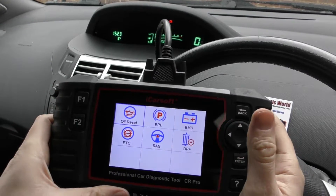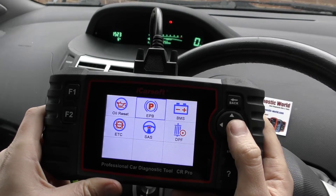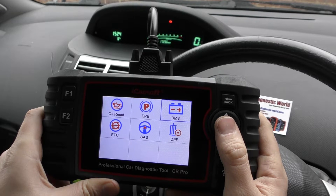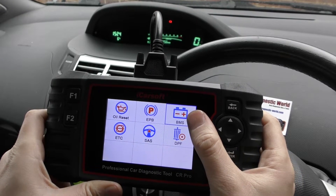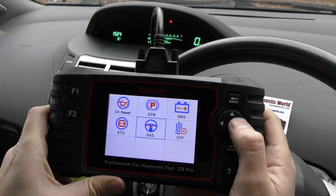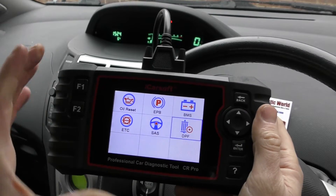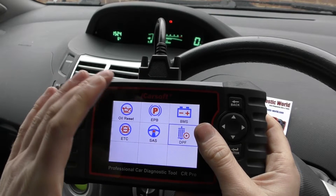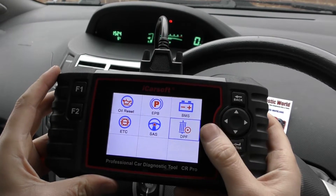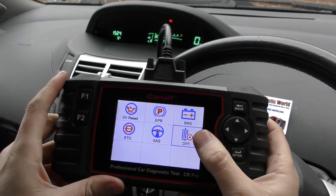This part of the menu covers service options: oil service resets, brake resets, electronic parking brake, battery registration — so if your car has an AGM battery and it's a stop-start vehicle, you're required to register the new battery to the car via this option. There's also electronic throttle control, steering angle sensor, and diesel particulate filter. If you need to do a forced DPF regeneration on a diesel vehicle, that's what you'd select. However, it's not an exact science — your car might have a DPF fitted but this kit might not have the software developed enough to perform that regeneration on your specific car.